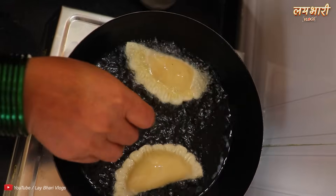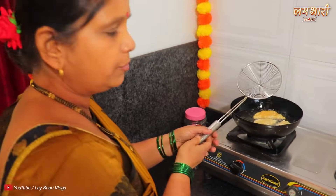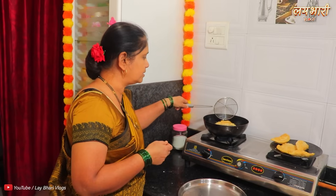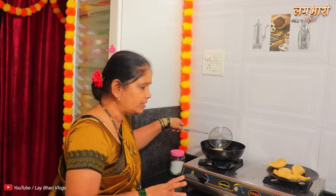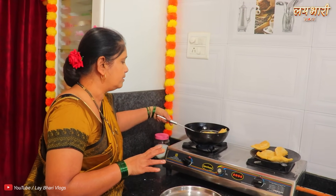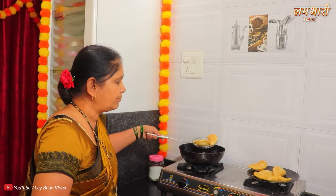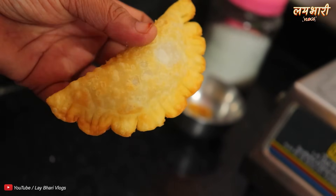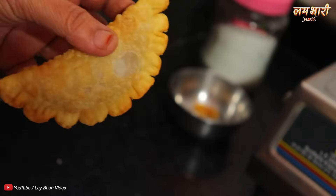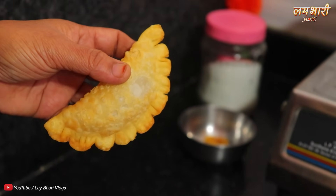She has no idea how to make a fire. So she has no idea how to make fire. The fire is a fire. So the fire — the tree is not broken down.